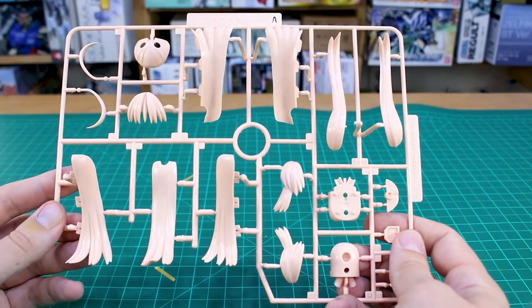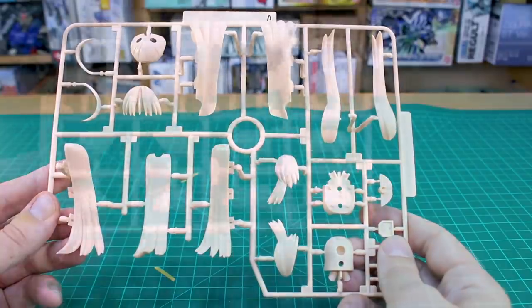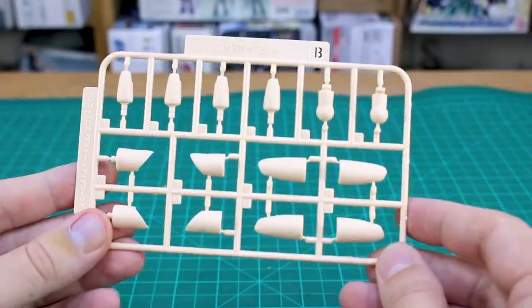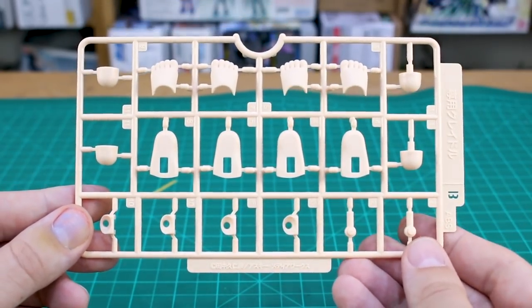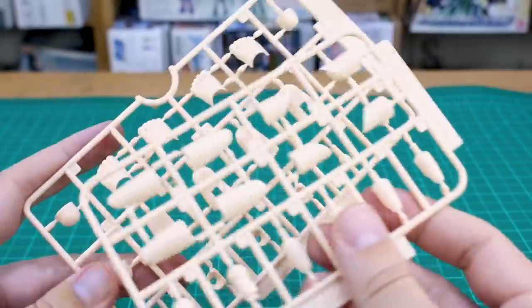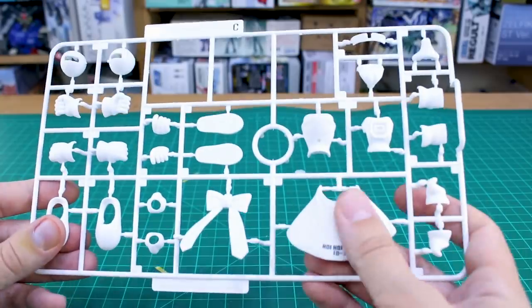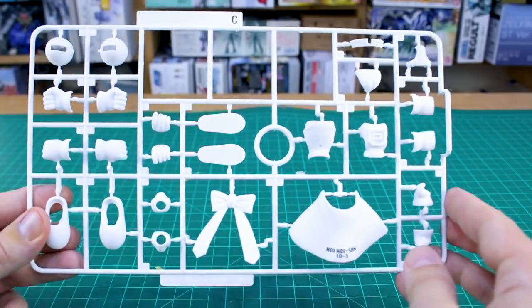The other Runner A from 2009 has all the hair parts in a very light peach color. We've got two different B runners: the first with skin tone parts from 2009, and the other also skin tone from 2010. So basically 2009-2010 is when these kits originally came out - now 10 years later, maybe it's a 10th anniversary release.